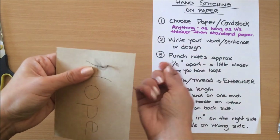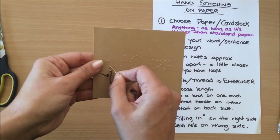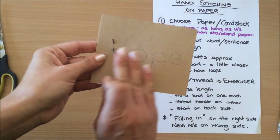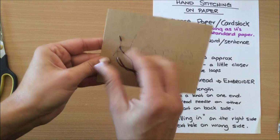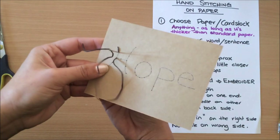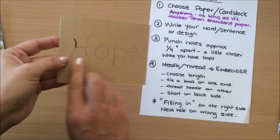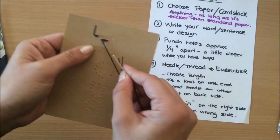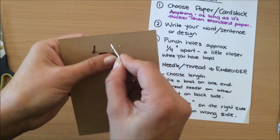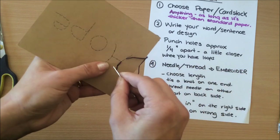Start at the back and go into the first hole, then go into the next hole. When you come back to the front, you always look at your front side — you don't go into the next hole forward because you'll have a space. You have to go back to fill in that space. On the wrong side you don't need to fill in spaces; on the right side you do.